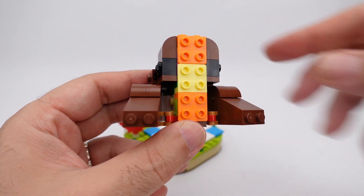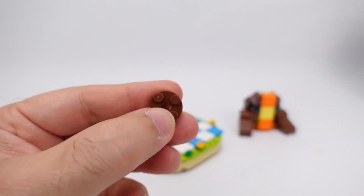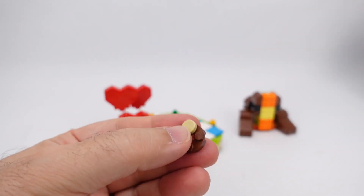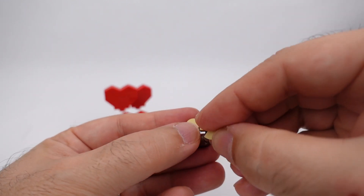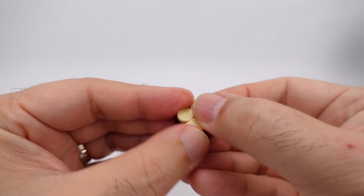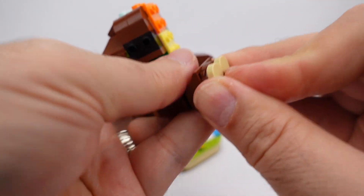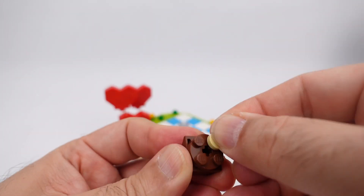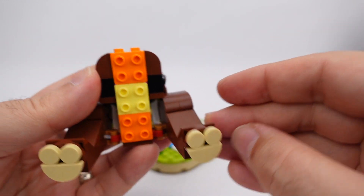That is two legs because now I'm going to build the feet. Starting with one two-by-two round, two one-by-one round flats — one and two — and two one-by-one half rounds for the pad of the feet. There and there — looks like a little baby smiley face! This will go on top of the two-by-two curved reverse angle brick. There you go — smiley feet! We'll build the second one. Another smiley foot — put that on there. Two smiley feet!